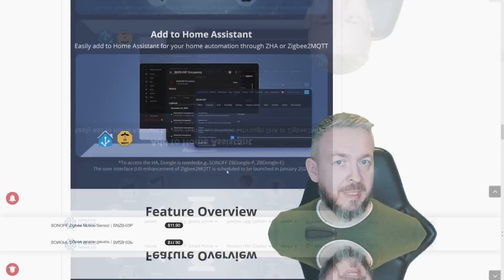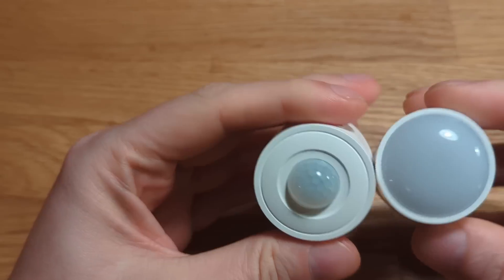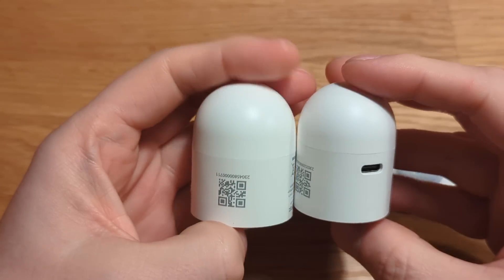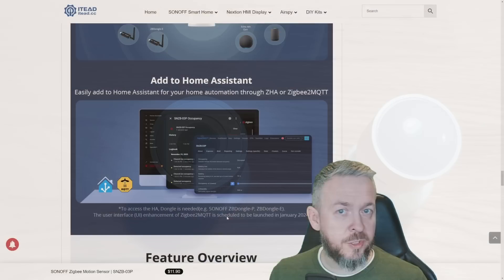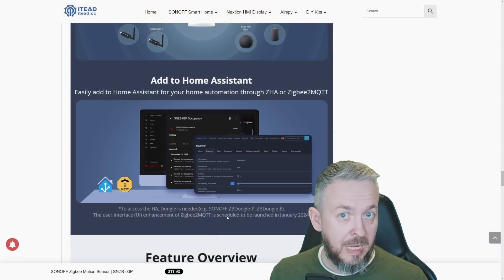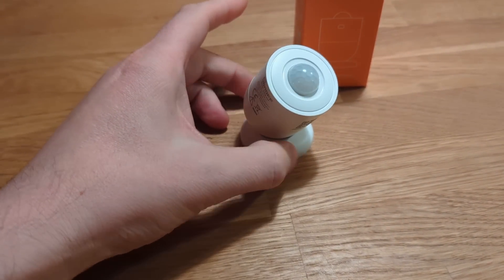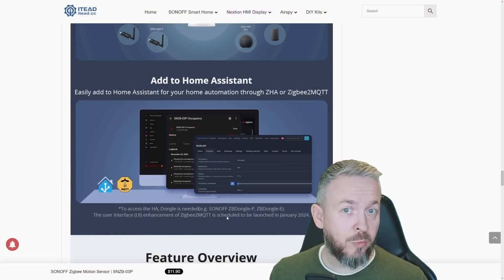The case is pretty similar to the case used in the presence sensor. The presence sensor had a USB port because it needed constant power and could act as a Zigbee router. Since this device is battery powered, there is no USB plug, but the magnetic stand used on this device is much easier to use — and it also means you cannot accidentally move the sensor by tugging a cable, which is a great thing.